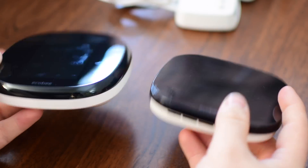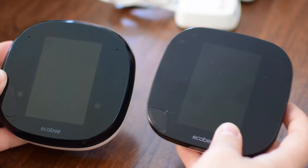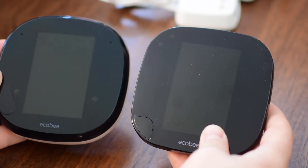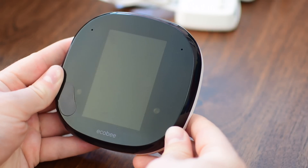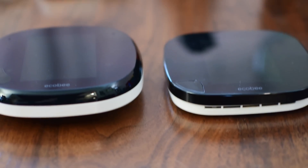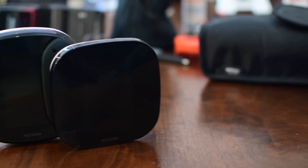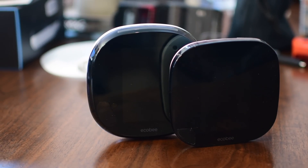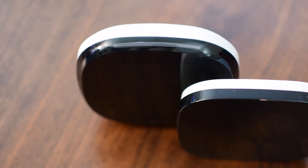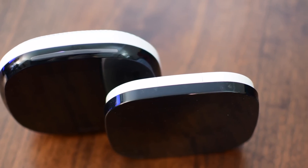Now, if you don't use that mounting plate or it's not big enough to cover any holes that may be there, there is another one that is a little bit larger that goes with it to cover up any holes left from your last thermostat. If we compare it again to the Ecobee 3, we have the Ecobee 4 on the left and the 3 on the right. The last generation is definitely a little bit more square and just a little bit smaller overall. There's just a slight size increase to the newer generation, both on the actual screen and the size of the unit itself.